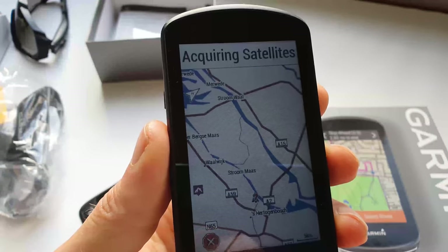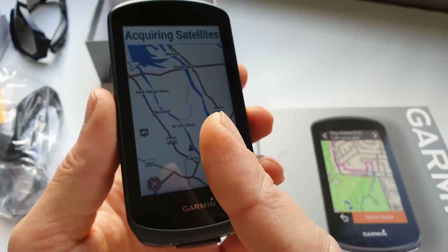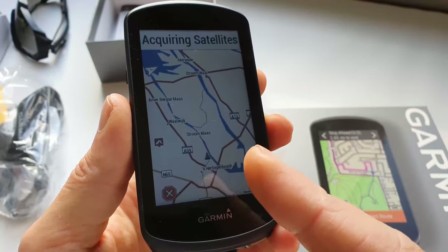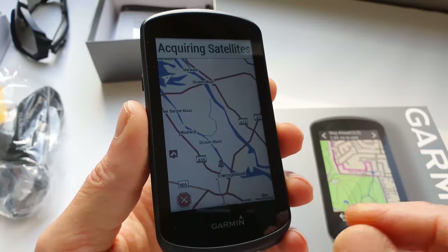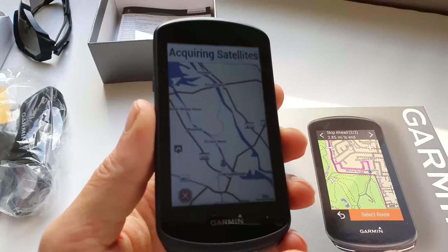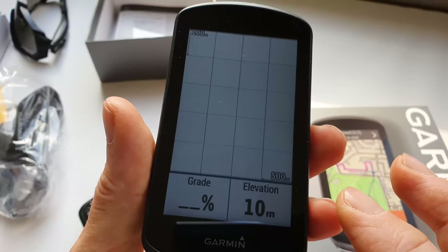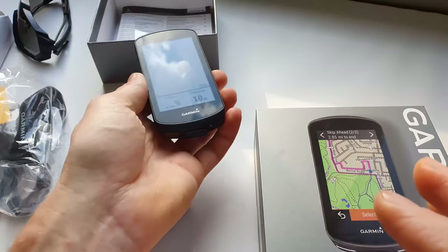Detouring is now much better - you have three options. First, go back to the original route and continue riding. Second, take the shortest way back to the course. Third, take the shortest way directly to the finish point if something has really gone wrong. The color screen at its brightest setting is not as bright as an iPhone or Android phone, but it is bright enough - you can see it in sunlight.